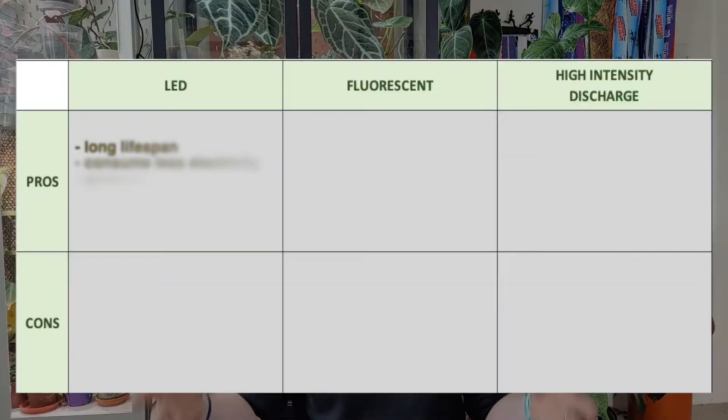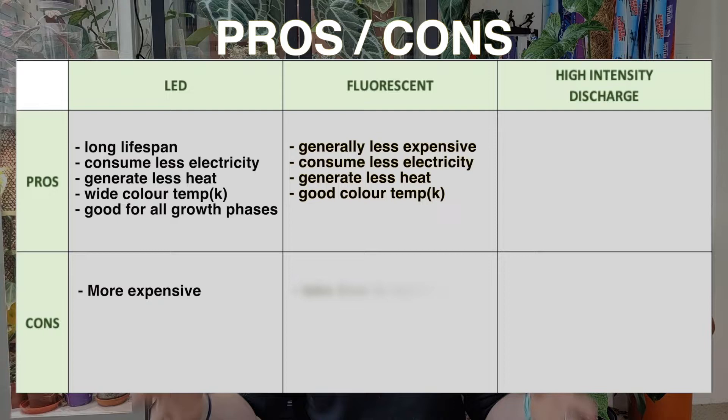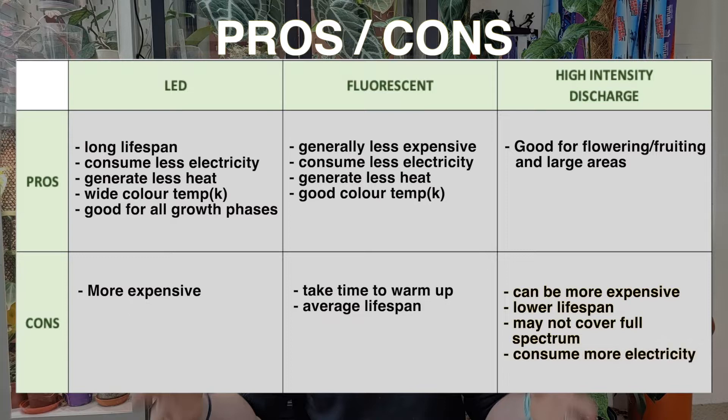All these lights come with different pros and cons. You need to think about your budget — how much you want to spend on lighting — where you're going to put the light, whether it needs to stand or hang, and how much electricity it consumes. For me personally, I like to use LED lights. They generally have a higher price point and are more expensive to get, but they have a much lower electricity consumption and last a lot longer. Whereas fluorescent lights are probably the cheapest type to get, but they don't last as long and might consume more electricity. You can see why I've chosen LED. Second best for me would be fluorescent, but there's no way I'm ever going to have HID lights.